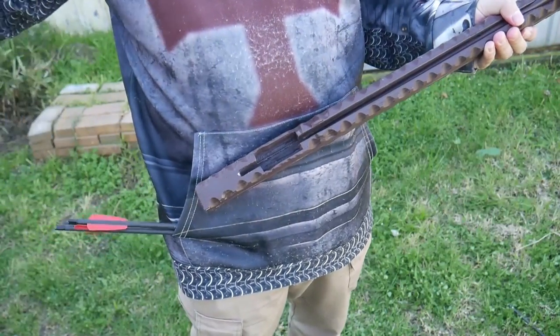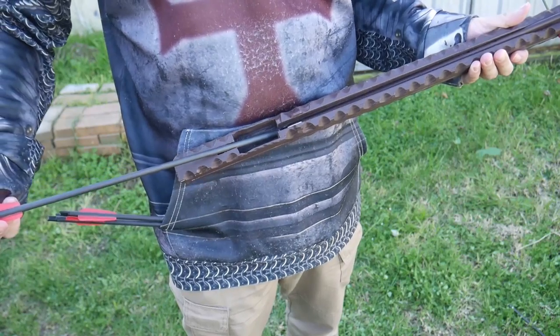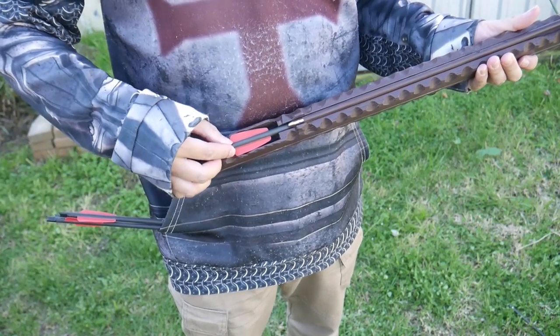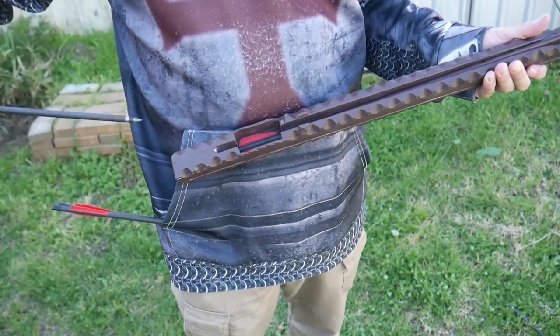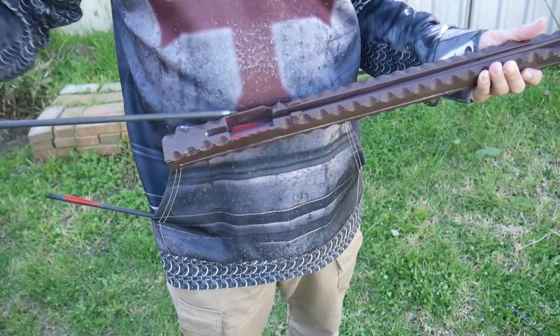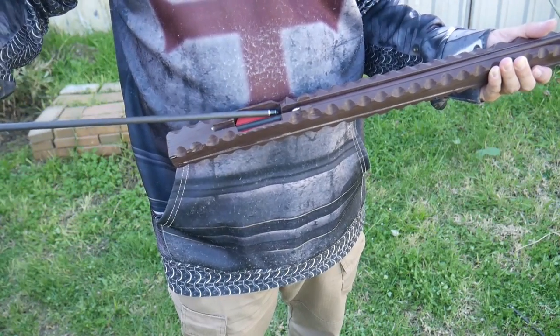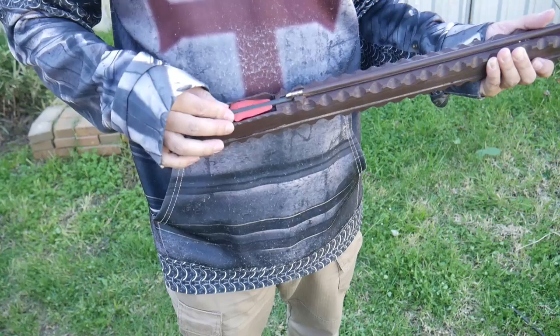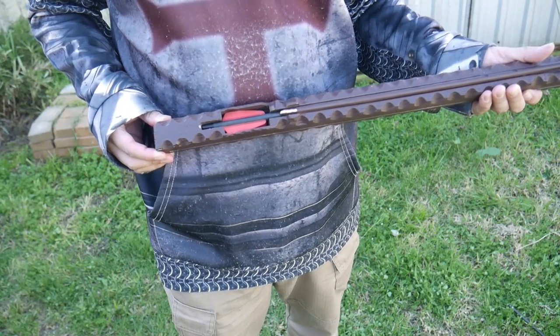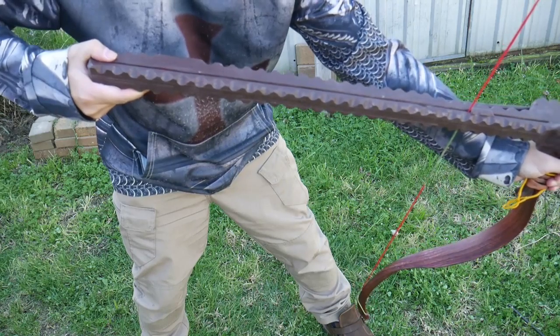To reload, you take your bolts, slide each one beneath the arrow tip, and it clacks in. Very much like loading one of the old-fashioned rifles. It has a very satisfying tactile and audible feel, and that's your four-shot magazine loaded.